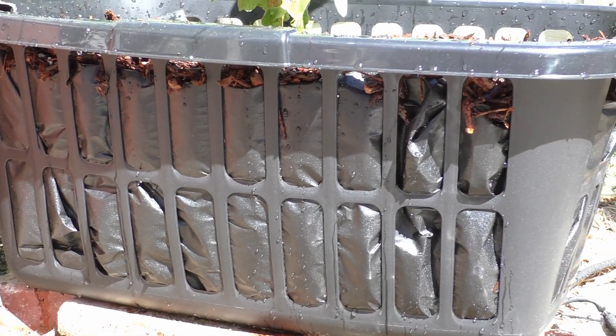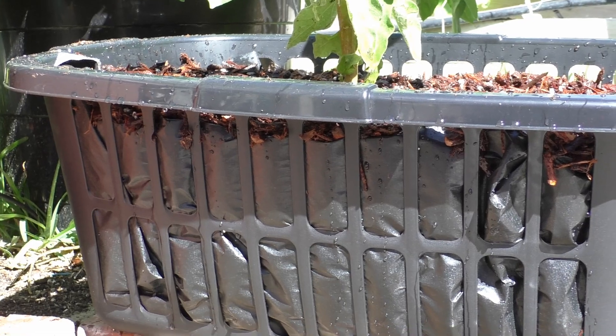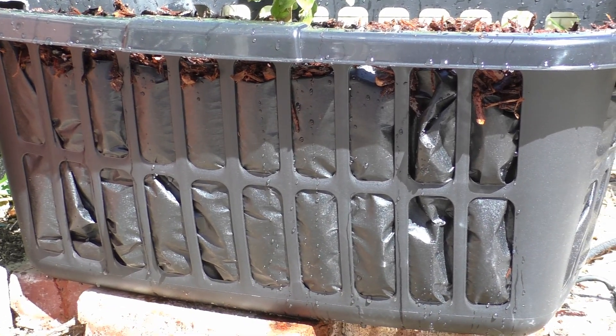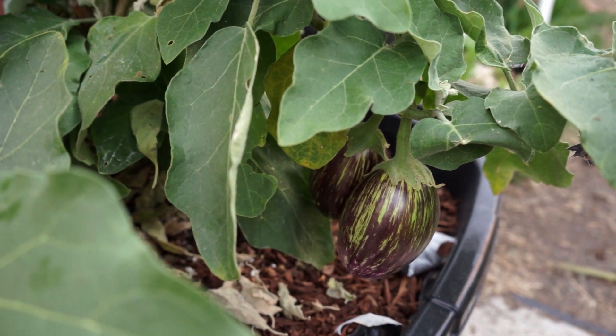As you can see, the water does come out of all the sides of the container, which is a good sign — it has good drainage. And two months later, you can see that the plant has caught up really well.